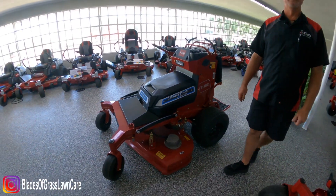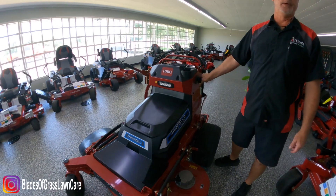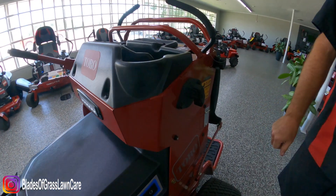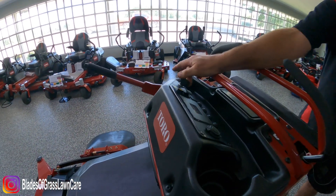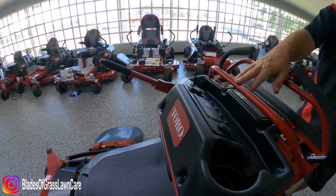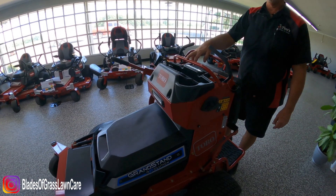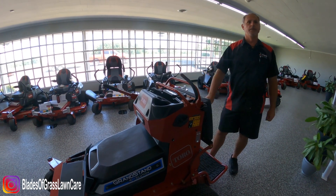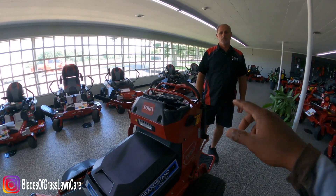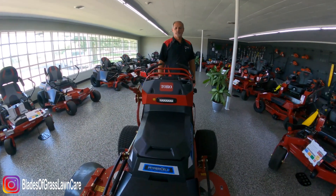It has a master switch to turn the power off, which will kill the machine. It also has a key. Once you turn your master switch on and then your key on, it does a self-check. Once the screen shows it's in neutral or park, you're ready to pull your levers in and go. If the master switch is on but there's no key, it won't operate — correct.